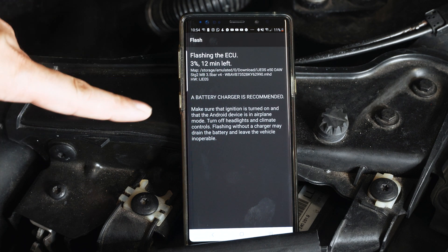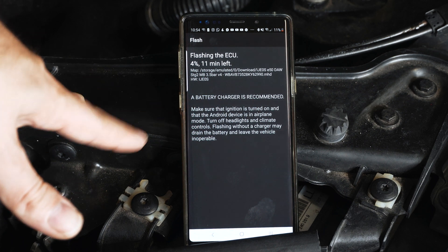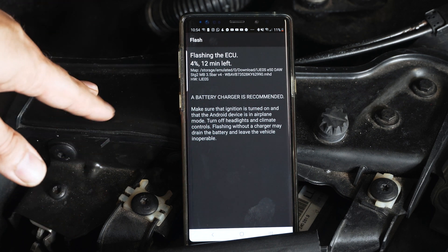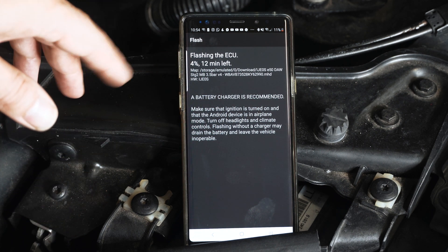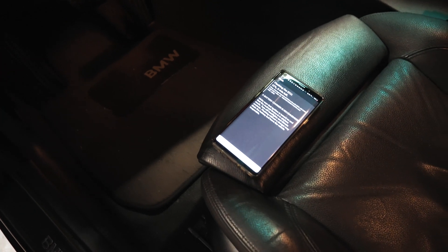That's a lot better. Using the Wi-Fi adapter we're down to 12 minutes on a long write — it used to be 38 minutes, and then depending on if you have the newer generation ECU it would be about 20 minutes. So we're cutting it almost in half, which is definitely an odd sight, but it works.